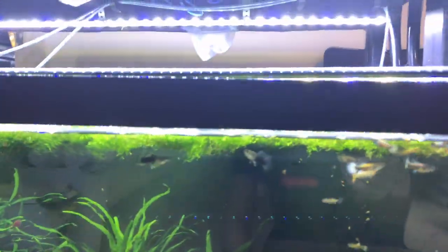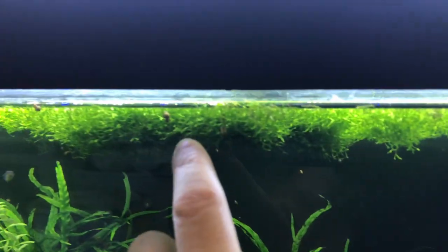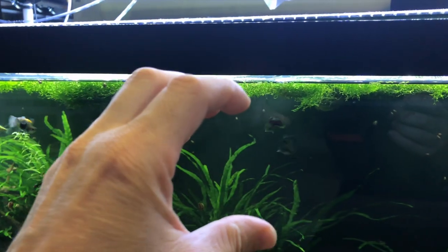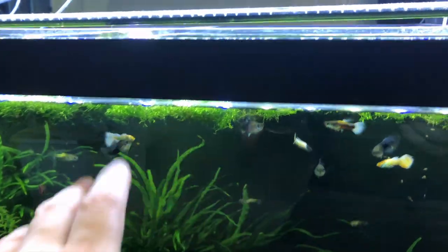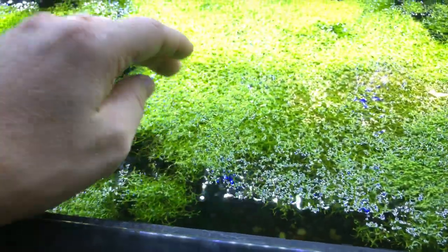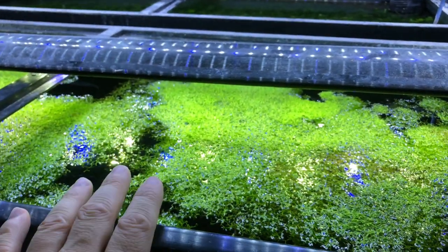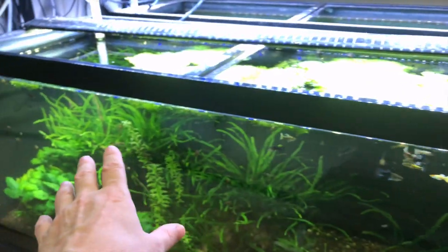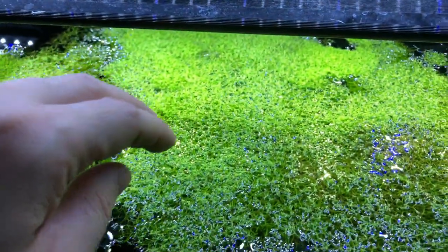Pretty much with the Riccia, it'll naturally float and grow like this — you just stick it in a tank. You can see from the bottom view how thick it gets; it can get even thicker if you give it CO2. It loves CO2 — the pearling, the bubbles. That's why they call it crystal wort, because when you add CO2 it holds a ton of bubbles and just looks like there are crystals all over it. But you can keep it without CO2, no filter, no oxygen line — it will grow without it.